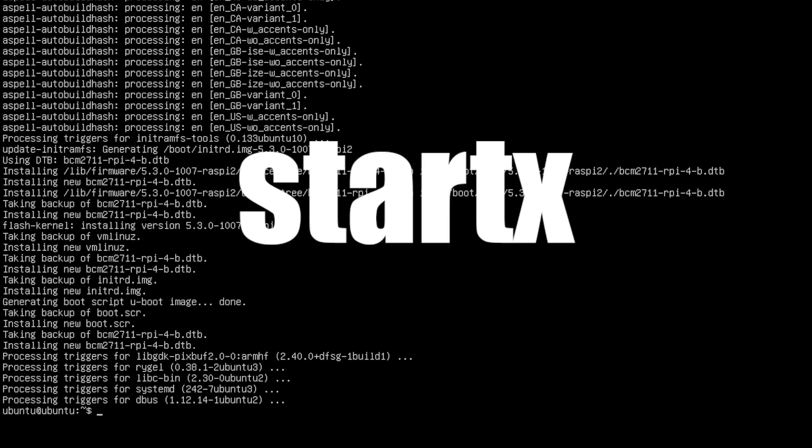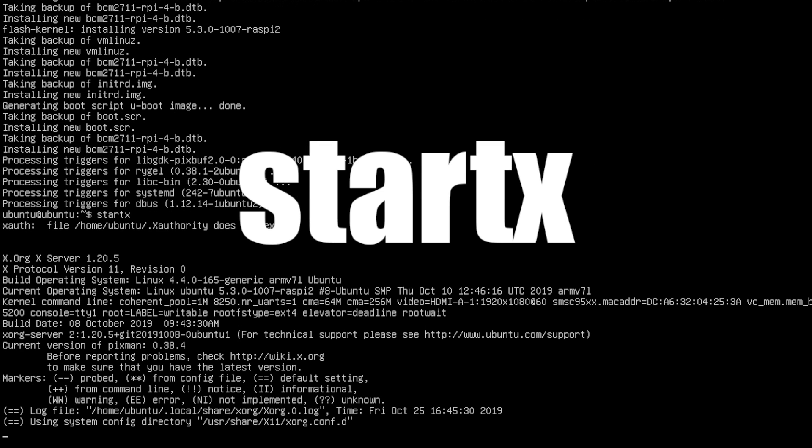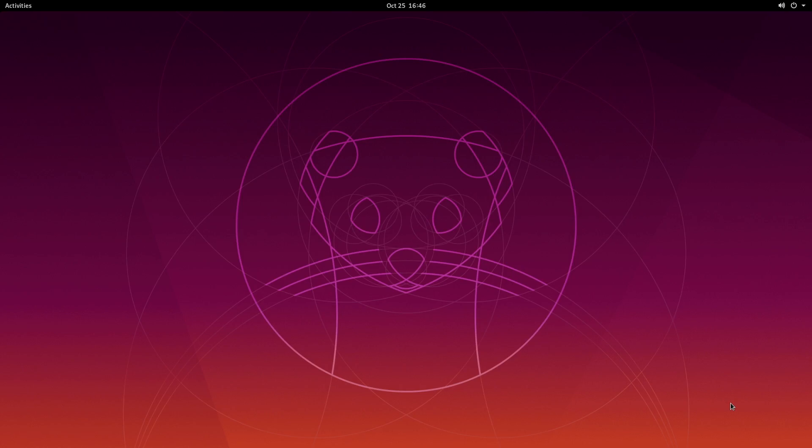We can start the desktop by typing in startx. You won't have to do this every time — after this initial install, every time you boot the Raspberry Pi 4 up it's going to go directly to the desktop we installed. And here it is.